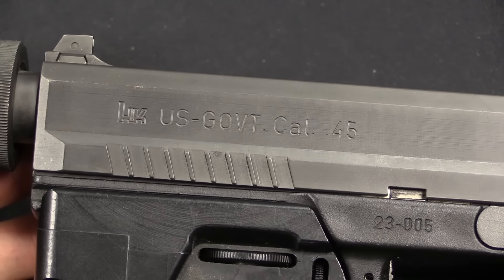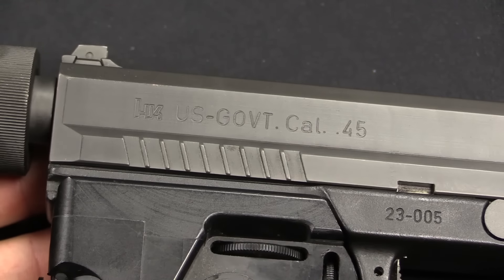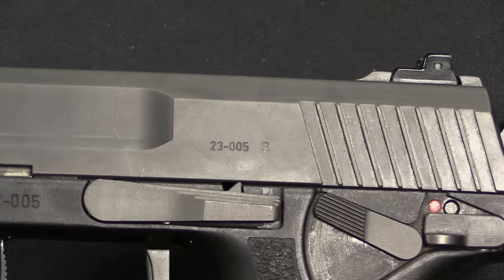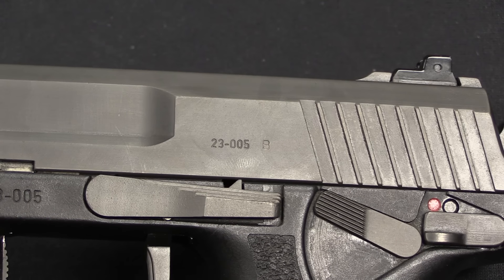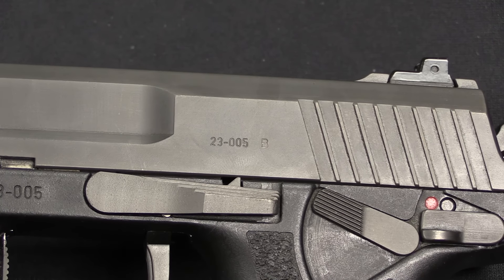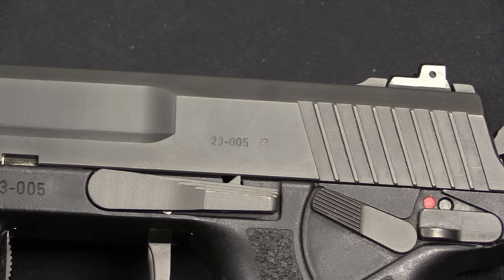The gun is marked US Government, calibre .45. The grip simply says HK .45. The serial number on this is simply number 5 — that 23 is a prefix denoting the type of pistol, so this is Phase 1 prototype number 5.